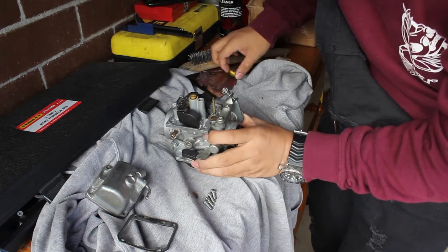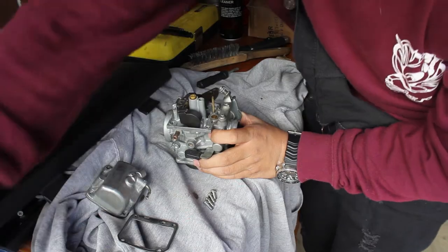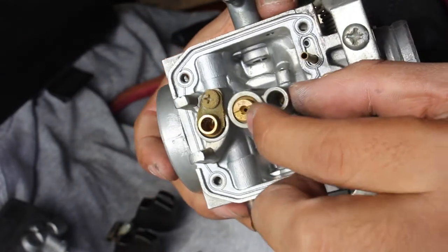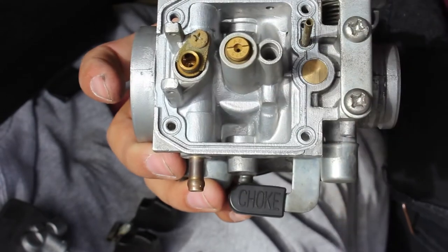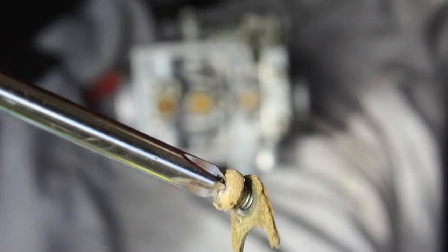There we go. Good old paint scratcher — best thing. That is pretty gross, that needs a good clean. And this carb is running 127.5 jets, which I believe is standard. Oh, gunky — that's gross.